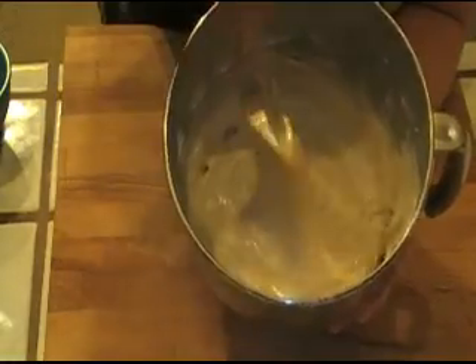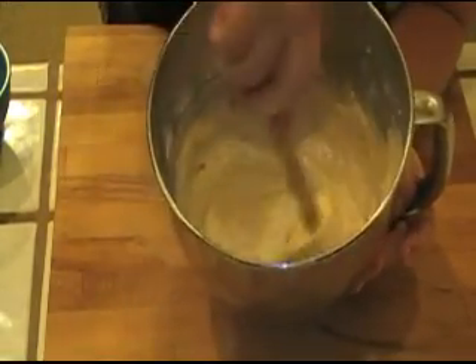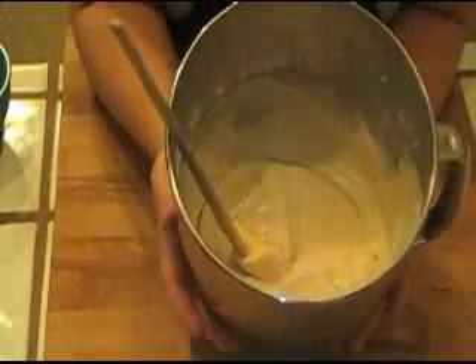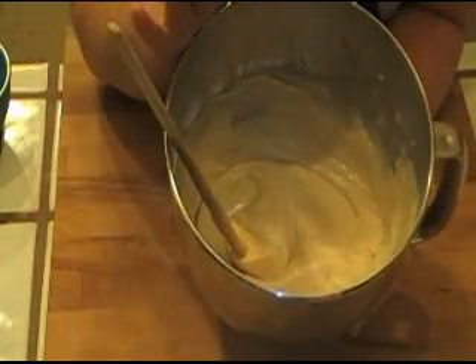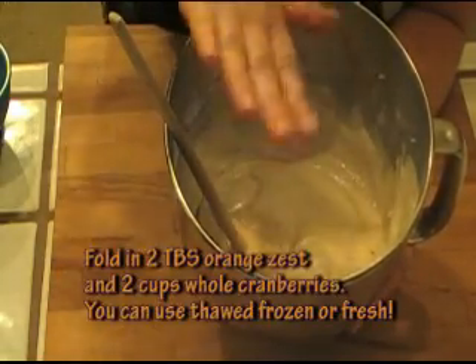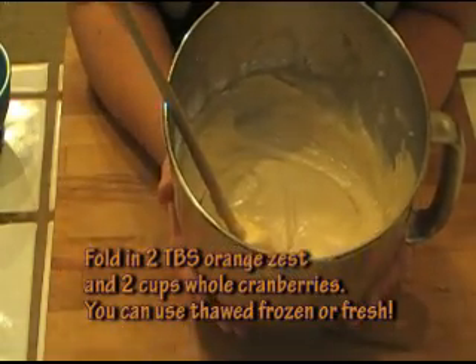Here's our batter. It's nicely, uniformly blended together. As I told you, all I did was once I put my dry ingredients in, let it all get blended and that's it — I turned it off.